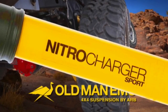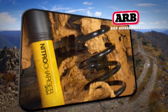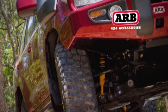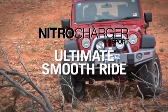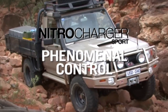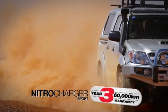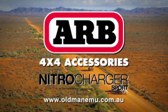The next generation of shock absorbers is here, leading the way in 4x4 suspension development. Old Man Emu introduces the most advanced and finely tuned shock absorber on the market. Nitro Charger Sport incorporates a new valving system that instantly adapts to all terrain for an outstanding smooth ride and phenomenal control. Backed by a 3 year, 60,000km warranty, you can trust Nitro Charger Sport. Built in Australia for Australian conditions.